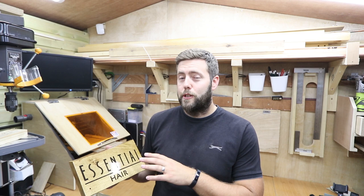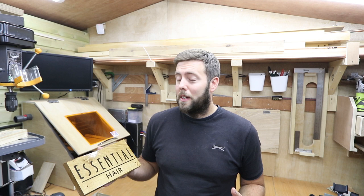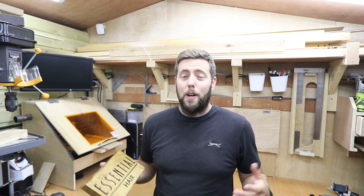That is everything for today's video. Thank you very much for watching. Please give it a thumbs up if you enjoyed it and also subscribe. If you're about to give it a thumbs down, at least let me know in the comments below why — I always love feedback and ways I can improve my videos. Thank you for watching and I'll see everyone on the next video.